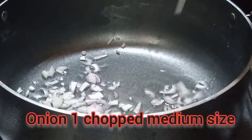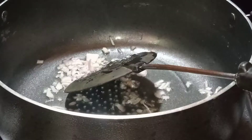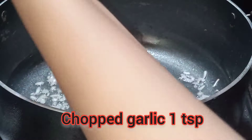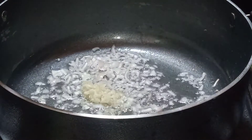I have chopped onion, medium-sized, and fry it. I have got garlic, chopped, so that it will be nice to fry it like this.